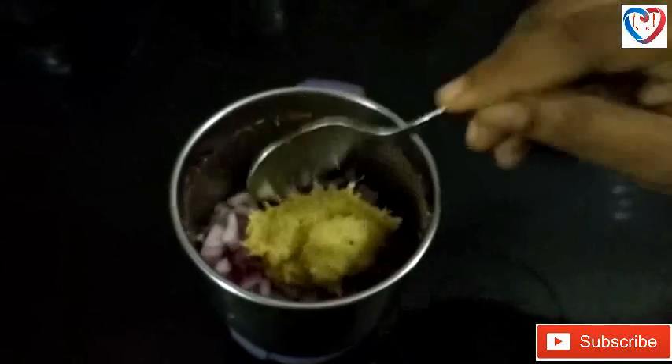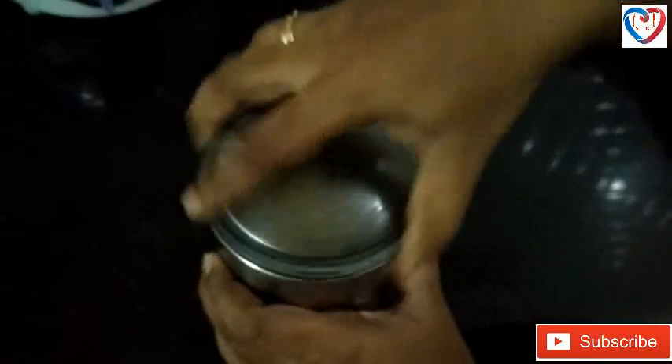Now we can add chopped small onion and two spoons of fresh ginger garlic paste. We can grind again and make a fine paste.